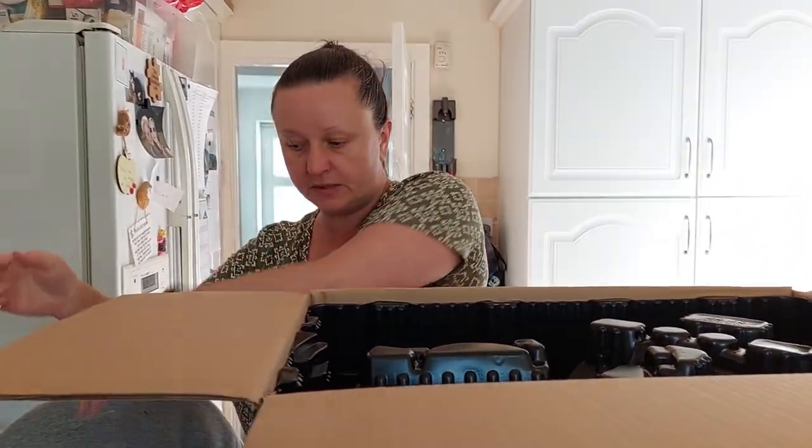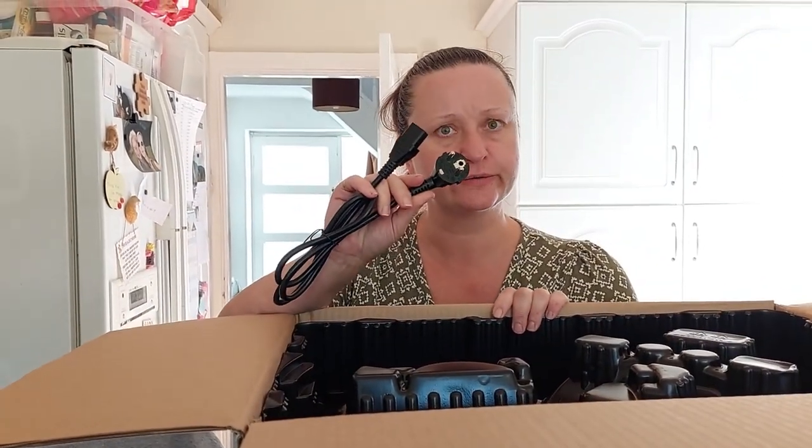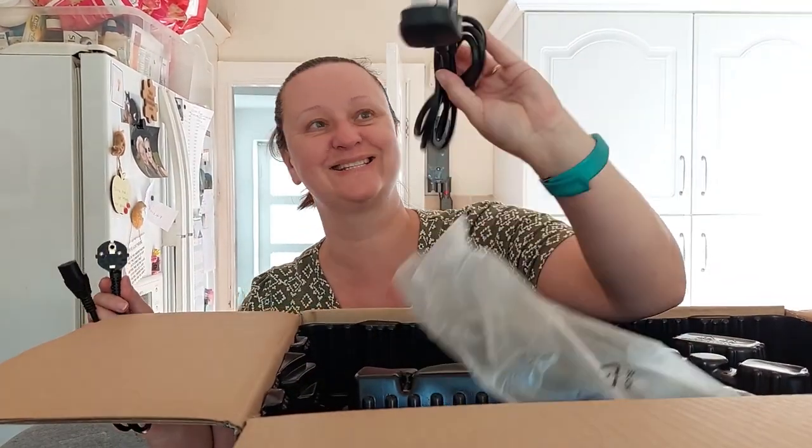The important plug. I'm assuming that there is a British adaption to it somewhere in here. Yes — American and British. That's good.